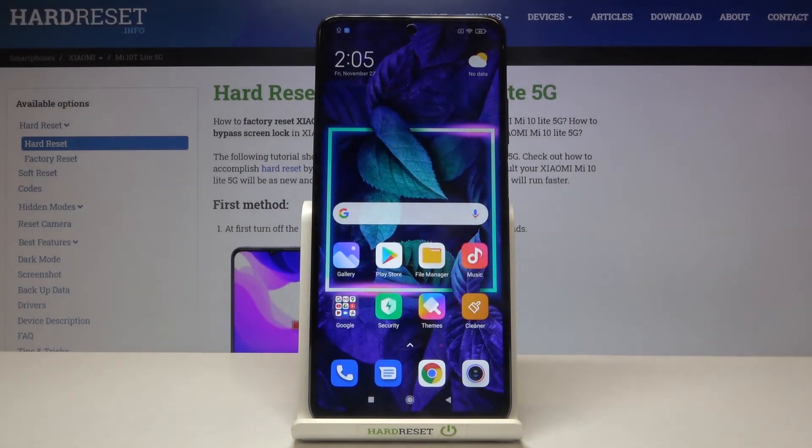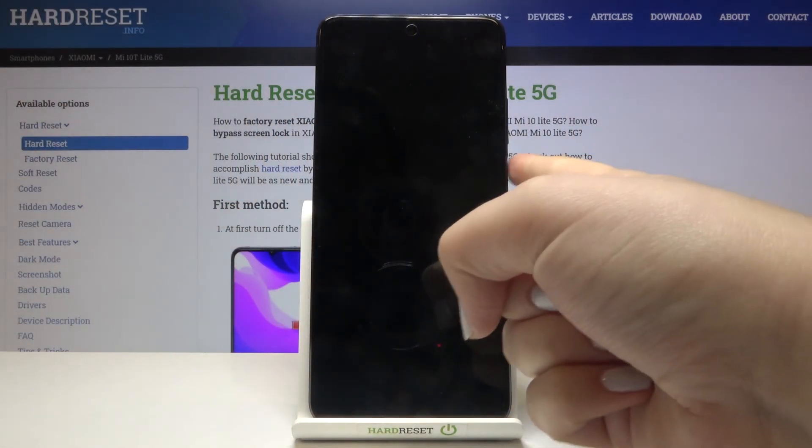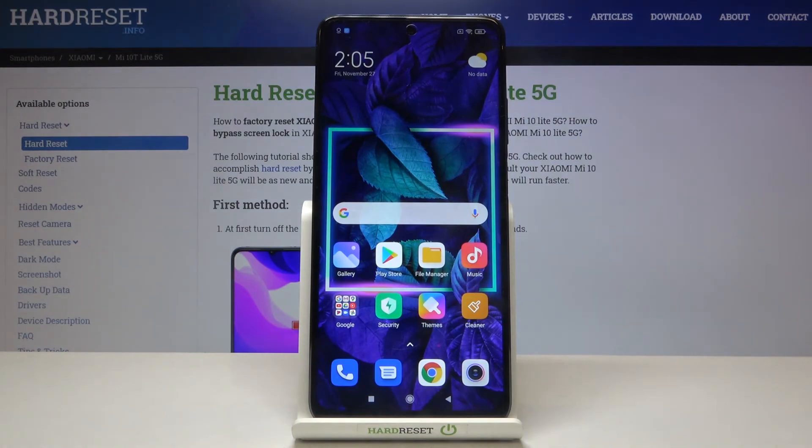Now let's lock our device and check if it is working. Let's lock it and put the finger on the sensor. And as you can see, the device is unblocked, so it means that we successfully added our fingerprint.